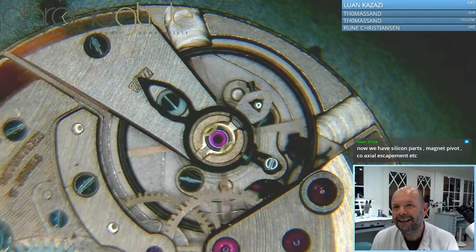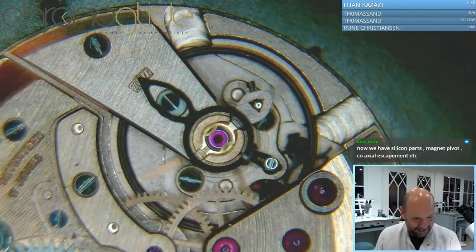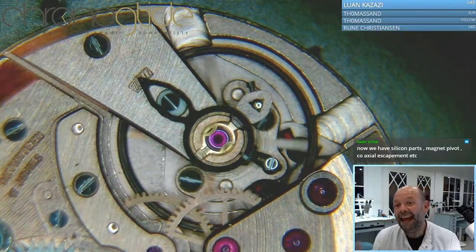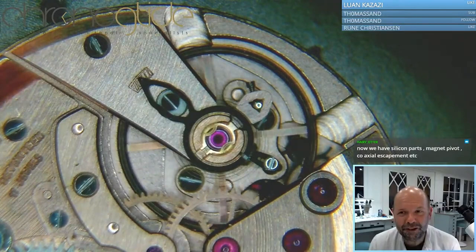The next step is a balance spring that is moving in a magnetic field - so no pivots, no lubrication, no friction, and no shock system because there are no pivots to be broken. Beautiful stuff. Thank you so much for joining this live stream, I really enjoyed it.